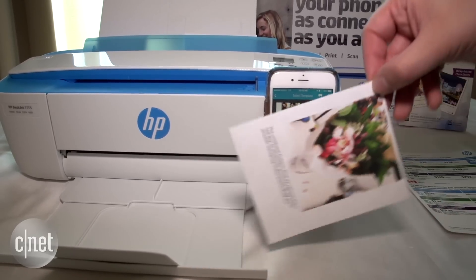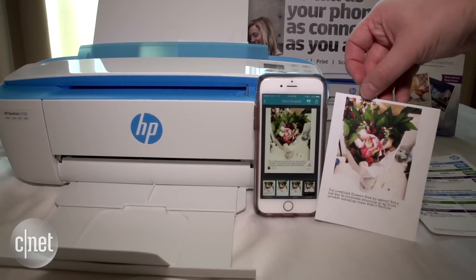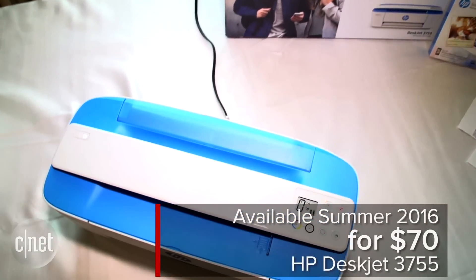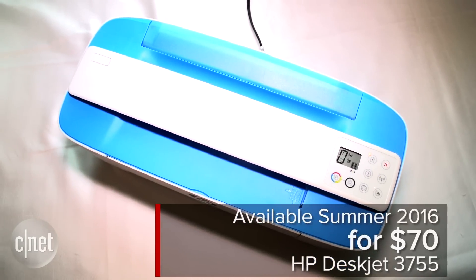From Instagram, Facebook, Twitter, wherever else you're storing your photos at the moment — that's the HP DeskJet 3755, and it's going to be out this summer for just $70.